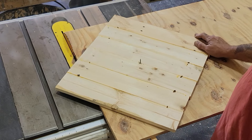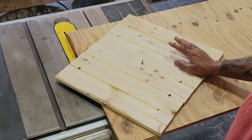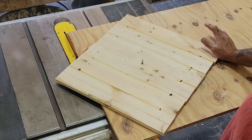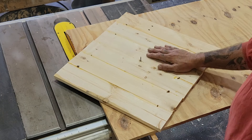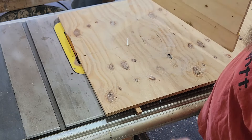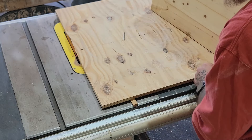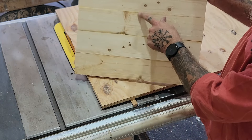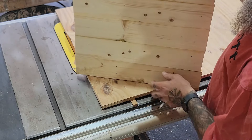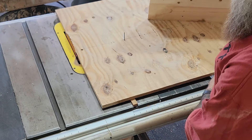This is the table saw jig that I've been telling you about. We use it to cut circles out on the table saw. This is probably the sixth or seventh iteration of this jig that I've made because they get used every day. This is an 18-inch circle. We've got nine inches marked from the blade on the jig, we've found the center point in the wood, drilled a hole, and we're just going to rotate it and cut it out.